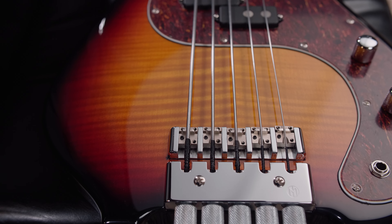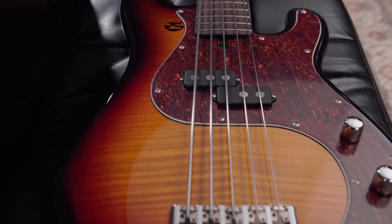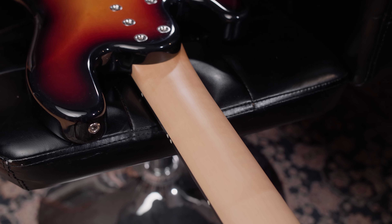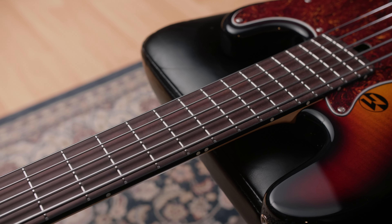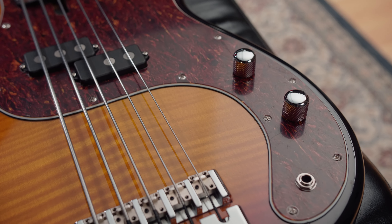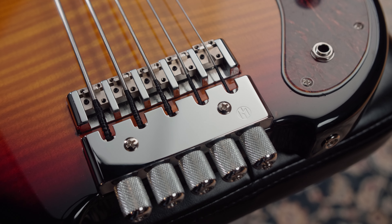This custom, super long-scale Jake's C5P Headless has an older body with a flamed maple top and three-tone sunburst. The bolt-on maple neck features carbon rods and houses a Pauferro fingerboard with blue 4mm lumen lace on top. Reusel PB5 Big Mag pickup and passive electronics. The ETS Headless hardware with an 18mm bridge completes the bass.